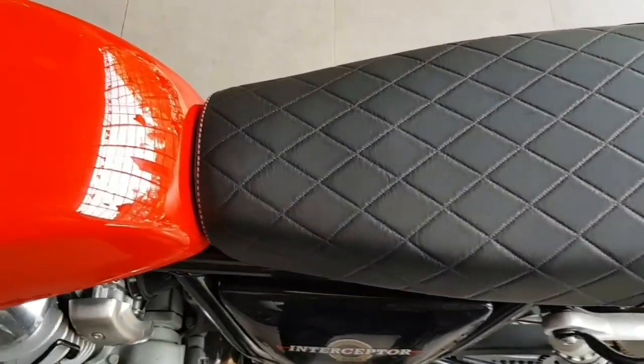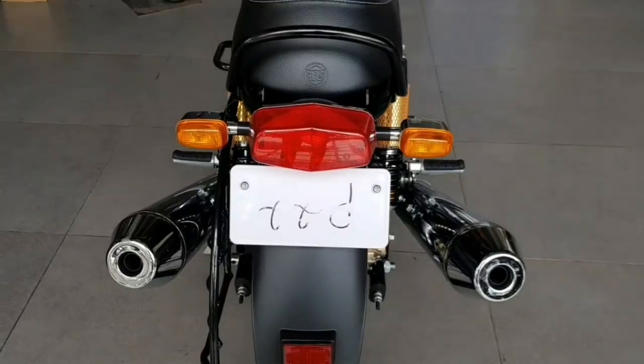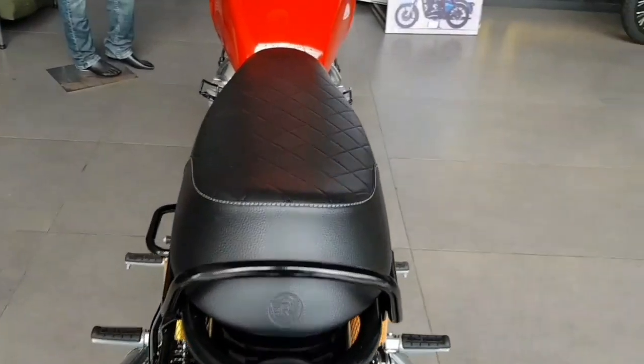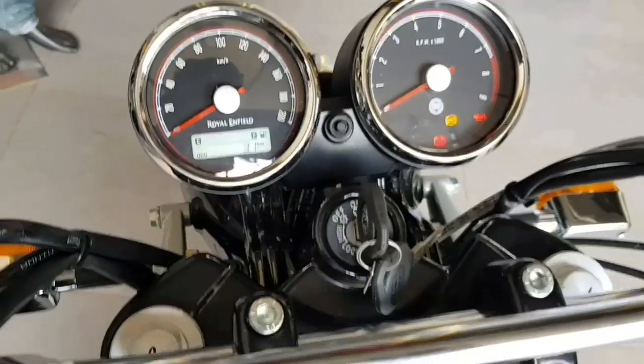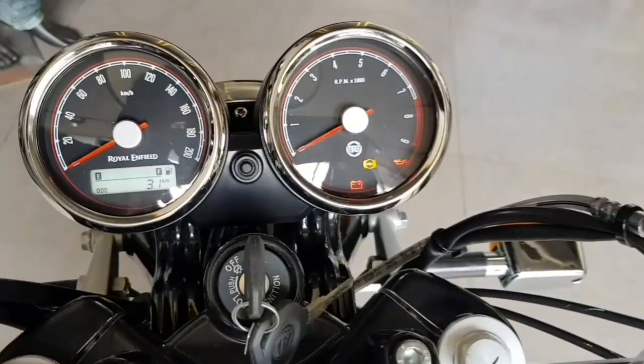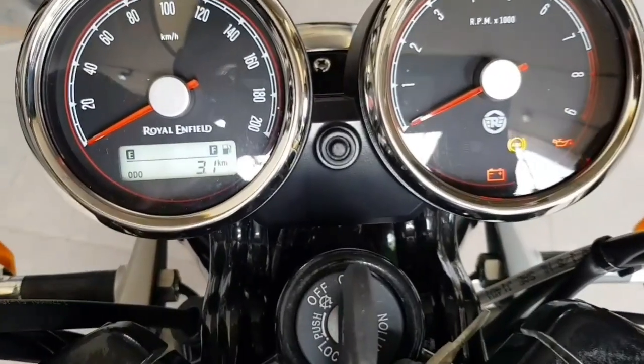In this box, it has a nice seat. It has a speedometer, RPM display, and power indicators on the instrument cluster.